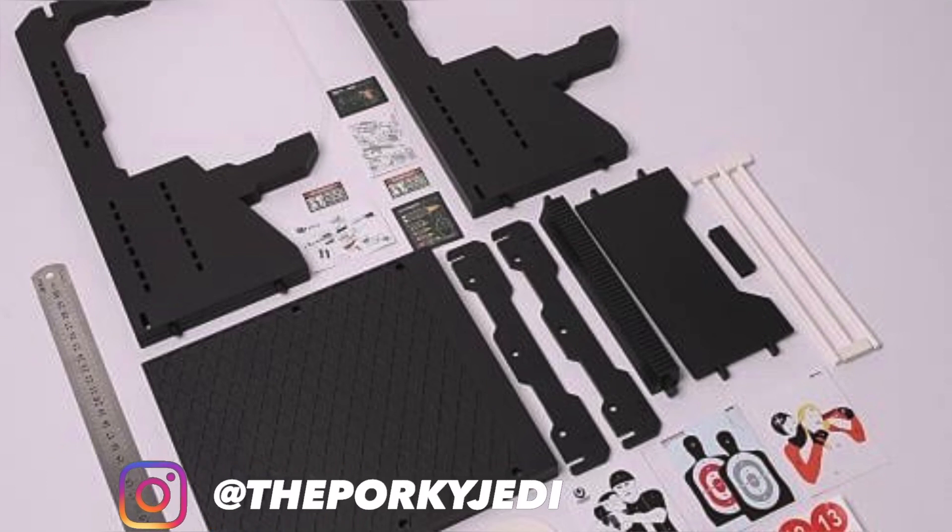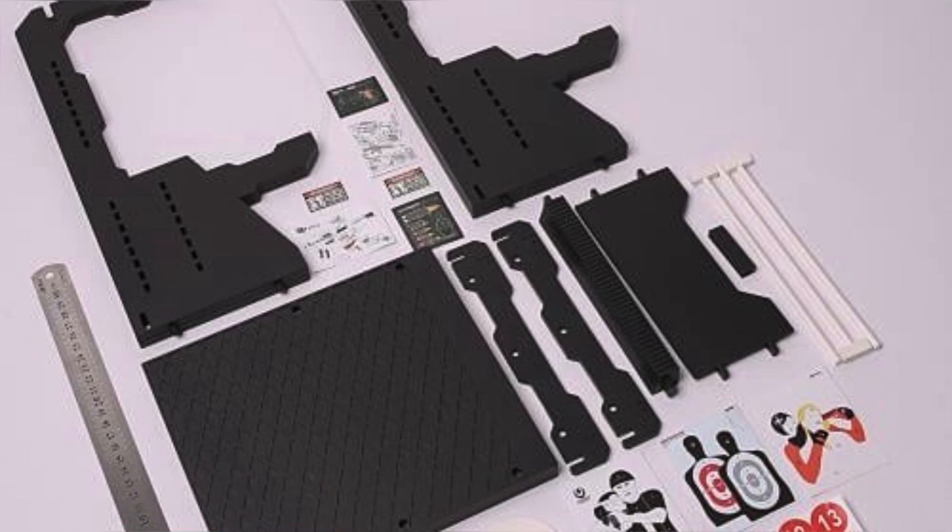This is how these are going to come — some assembly required, pun intended. You'll get the base, two sidewalls, a table, a kickplate, and two crossbeams. Also included are several targets, target stands, and stickers.